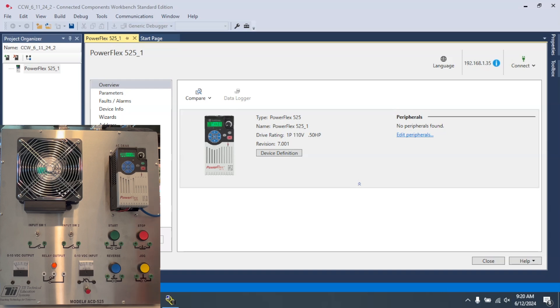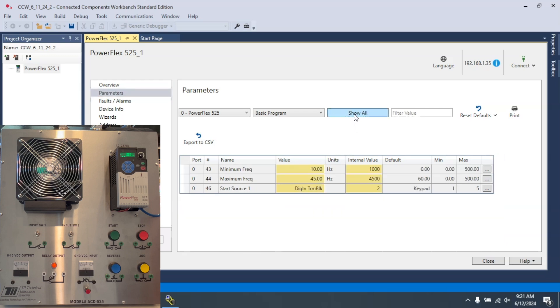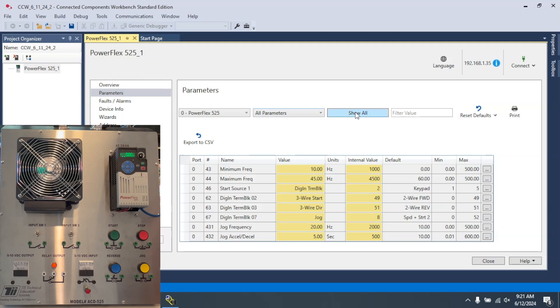We're going to go to parameters in CCW — Connected Components Workbench — and what I always like to do is go to 'show all.' These are the non-default parameters. To see all of the parameters you have to make sure you're in 'all parameters,' and if you select 'show all' it will show you all of the parameters that are already set.